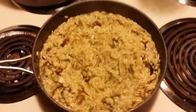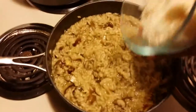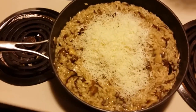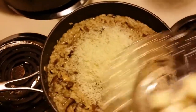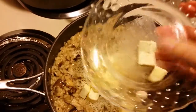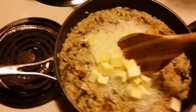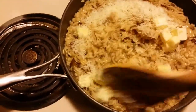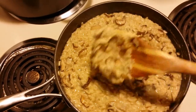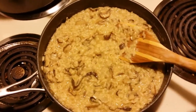Once it's off the heat, you want to add about a half cup of fresh parmigiano-reggiano cheese, nicely shredded, and four tablespoons of room temperature butter. Put those in and stir to melt the cheese and butter. You can see the consistency now — nice and velvety. The cheese is all melted and the butter has added a nice gloss to the rice.